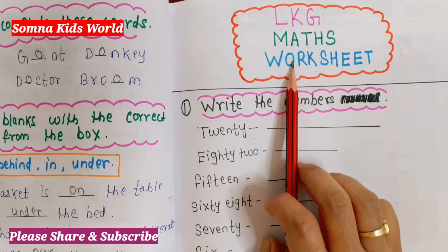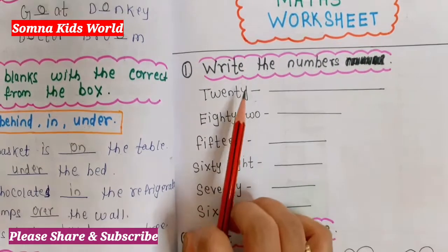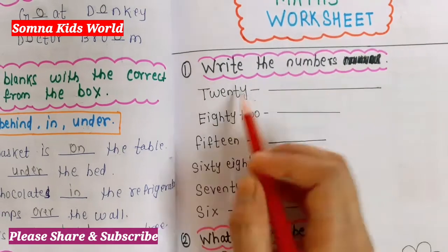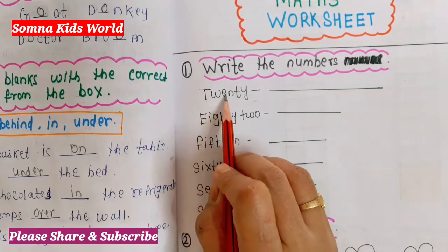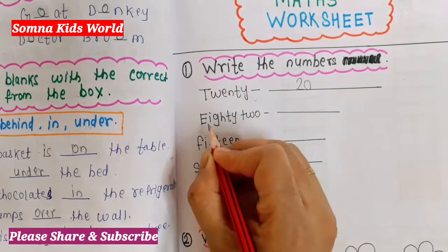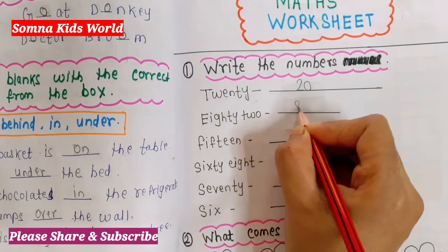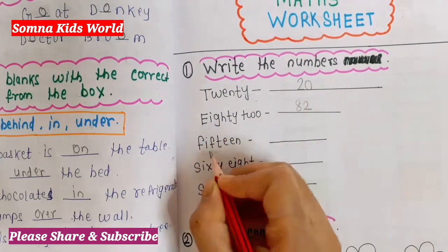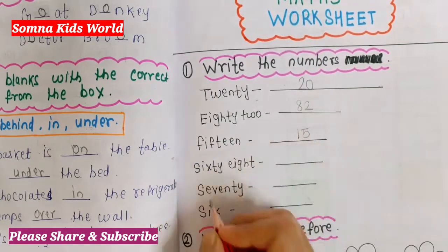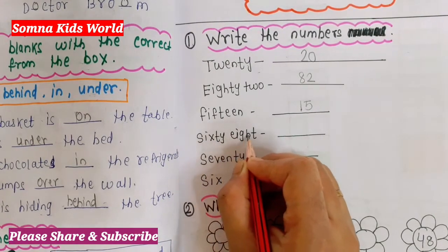Now let's see this worksheet. The first question is 'Write the numbers.' On this side I have written some number names and you have to write the numerals. The first one is T-W-E-N-T-Y, that's 20. Next: E-I-G-H-T-Y, that's 80. Then 82, F-I-F-T-E-E-N is 15, S-I-X-T-Y is 60, and E-I-G-H-T is 8.